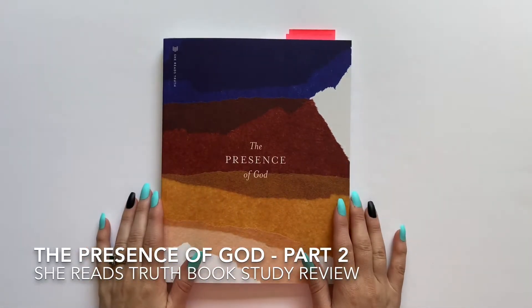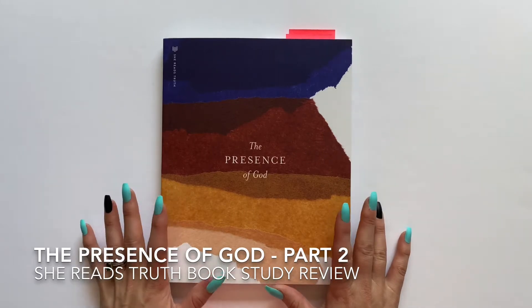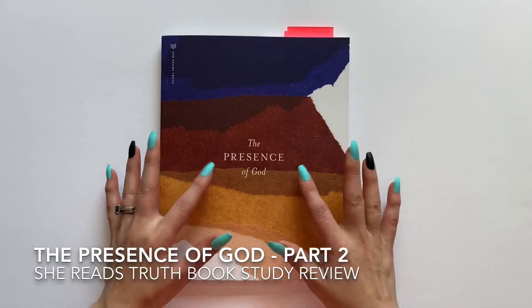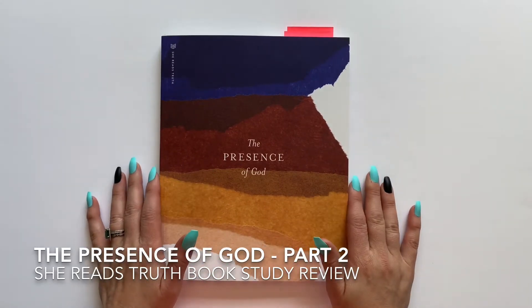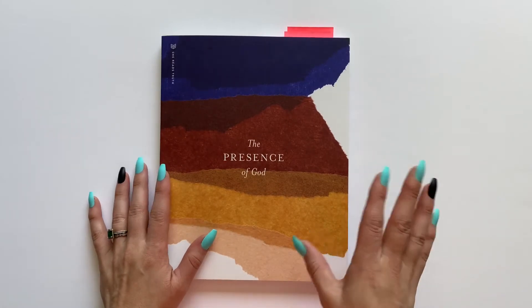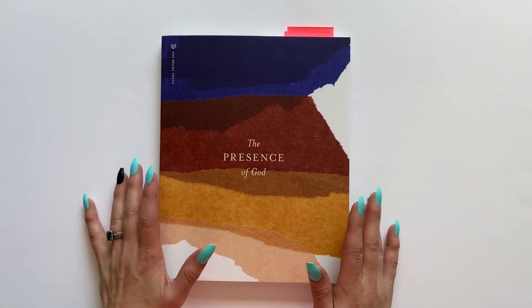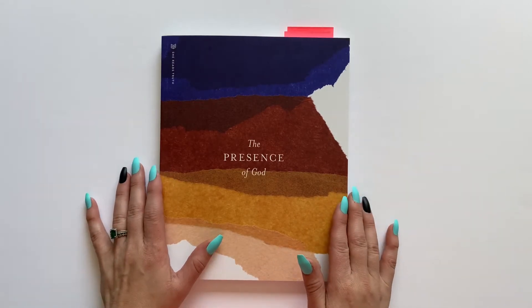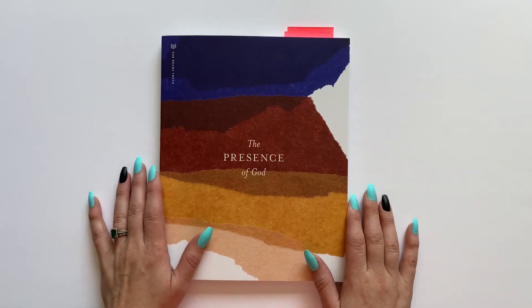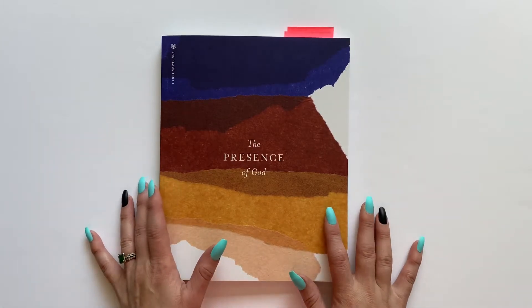Hello everyone, it's Danielle with The Victorious Planner and welcome to my channel. In this video, I'm actually doing part two of my review of The Presence of God study book by She Reads Truth. The first part of this review I talked about the actual content and what the Lord showed me while I walked through this study — I will link that video above. But right now let's dive into what I'm calling part two of this review.